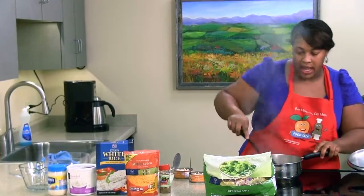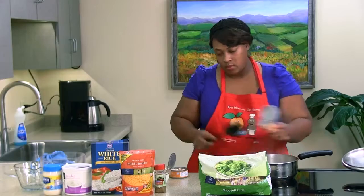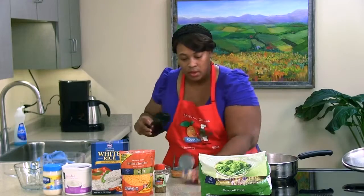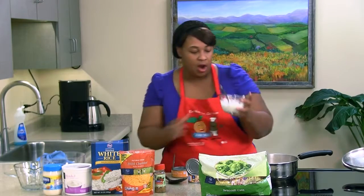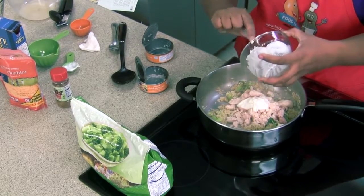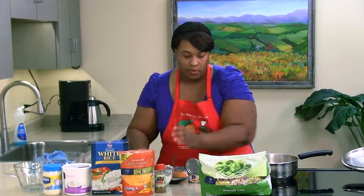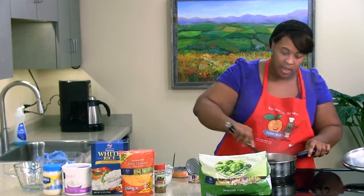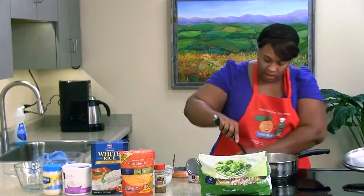We're going to add our chicken into the rice and broccoli mixture, making sure we get all of it out of the can. Then we're going to add our creaminess - the light mayo and yogurt mixture instead of cans of cream of chicken or cream of mushroom soup. Let's give that a stir and get everything mixed up, making sure the cream is distributed evenly because we don't want a spoonful of just cream.